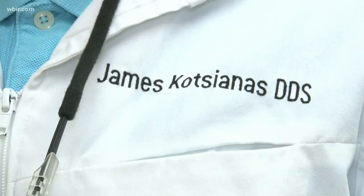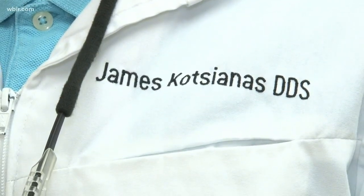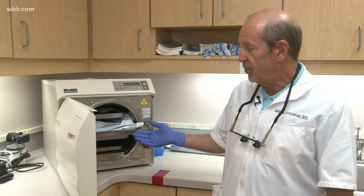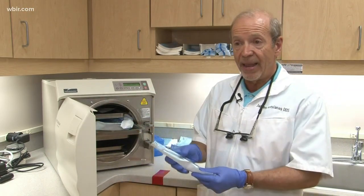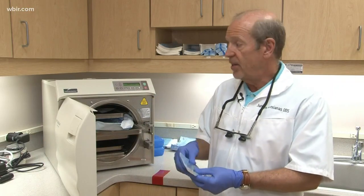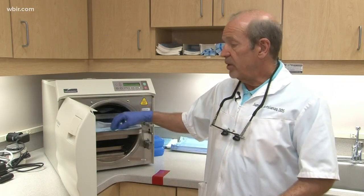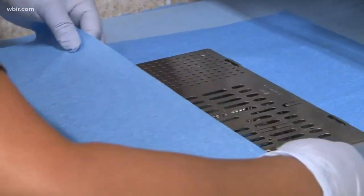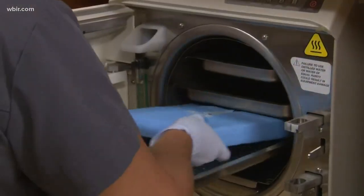Dr. James Coatsionis says most dentists follow specific protocol for sterilization. All instruments should be sterilized with steam under pressure by autoclave equipment such as this beside me. All instruments are packaged and sealed and placed in the autoclave and are sterilized under steam pressure. The machines themselves should also be tested weekly to make sure the instruments are cleaned properly. Everybody should be doing it — like I said, it's the law.